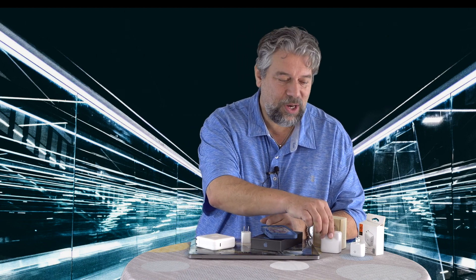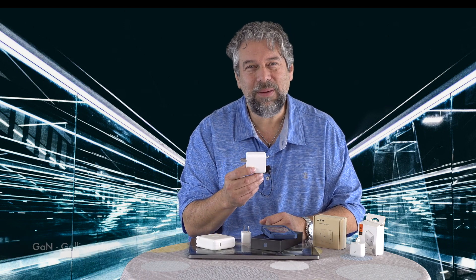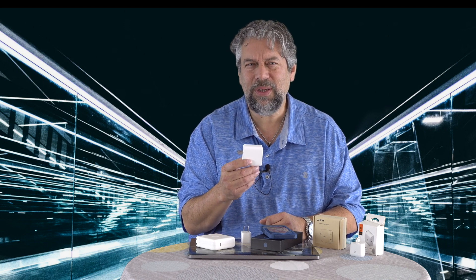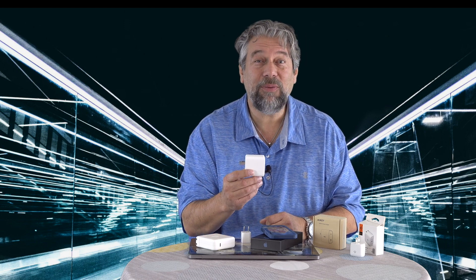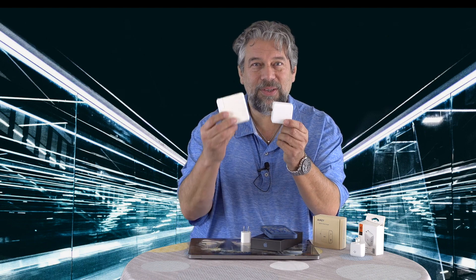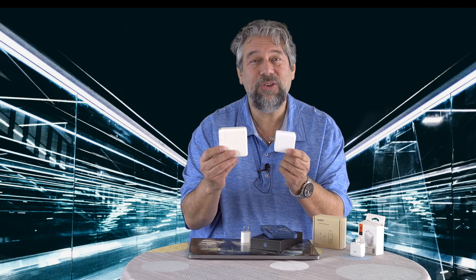Generally speaking, the chargers that come with your devices aren't very good. They're inexpensive, so manufacturers can ship lots of them and save money, but that doesn't mean they're great. Enter a new generation: gallium nitride chargers. Gallium nitride is a replacement for silicon on circuit boards. It is a crystalline, transparent material that allows working with higher voltage, less energy loss, and smaller units.